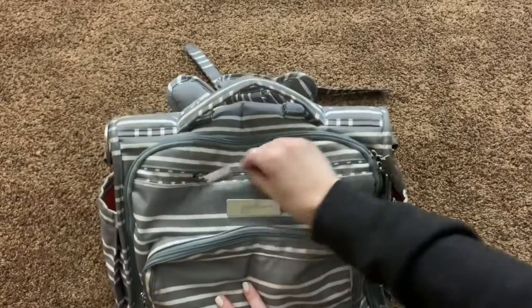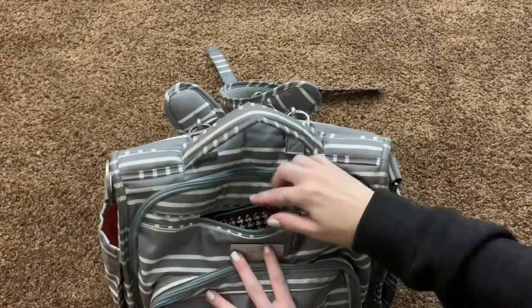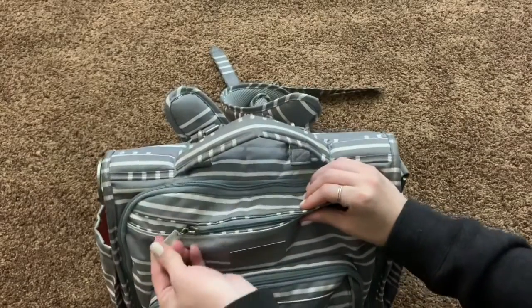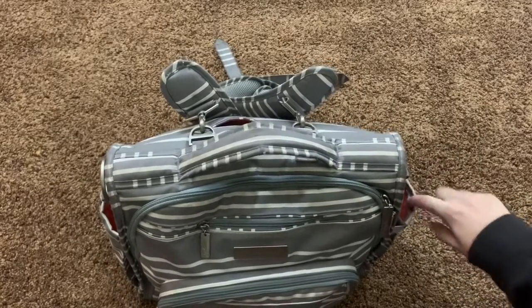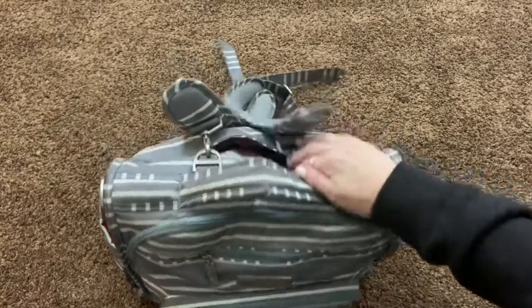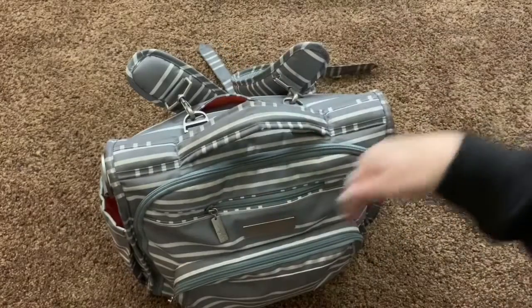I do keep a granola bar in here for me as well — that's pretty much all I keep in this pocket now. In this pocket here, which is lined for sunglasses, I just keep my wallet and my keys. I have a key fob so I don't actually have to take my keys out, which works perfectly. In the side pockets, one side has a burp cloth and the other normally has a bottle. In the very far back we have the changing pad that comes with the bag.